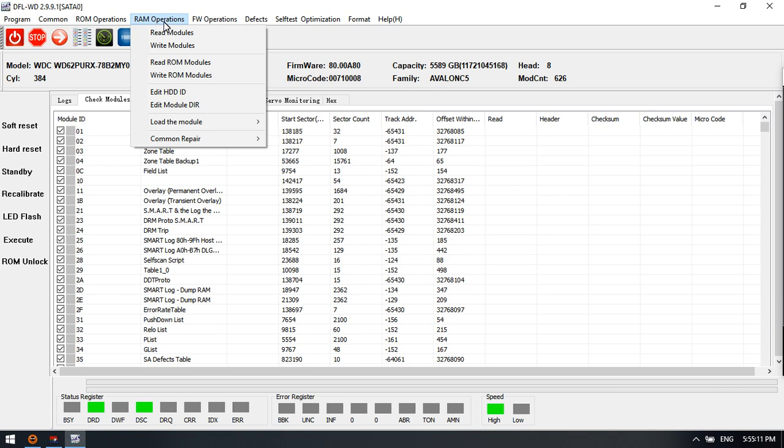This is the RAM operation section. We can see all the menus available within the RAM operations.